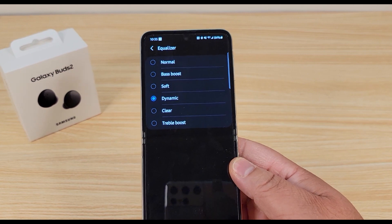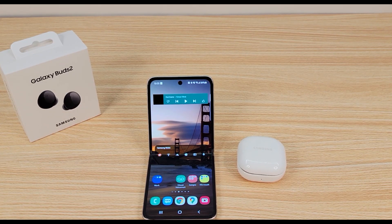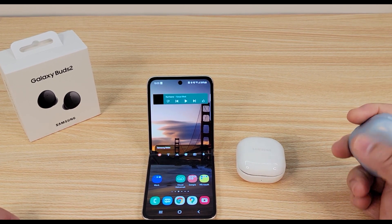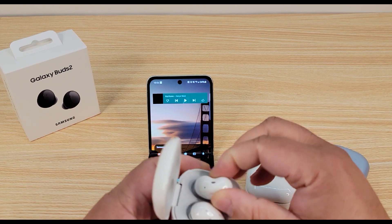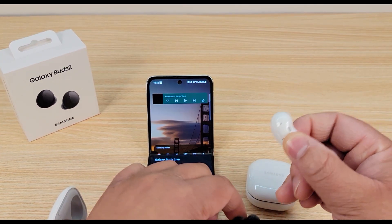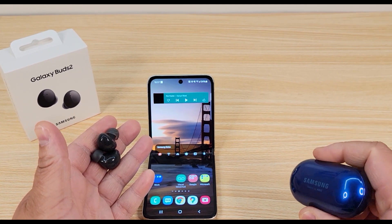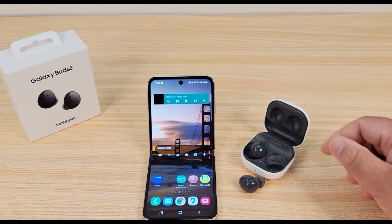I definitely think these are pretty good sounding earbuds, especially for $149 — definitely worth that price. Compared to the Buds Pro: if you want something that sounds closer to the AirPods Pro, I'd say the Buds Pro would be something you want to look at. And then with the Buds Live, you'd really have to see how that design feels in your ear. Personally, I prefer this design — I think it fits in the ear a little bit better. Overall, the Galaxy Buds 2 are definitely a worthy upgrade from the original Galaxy Buds and the Galaxy Buds Plus at $149.